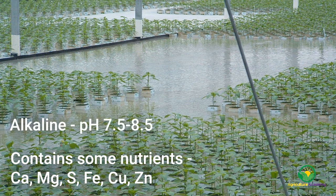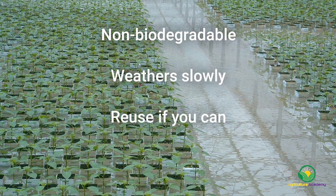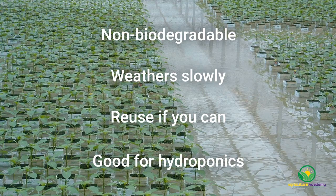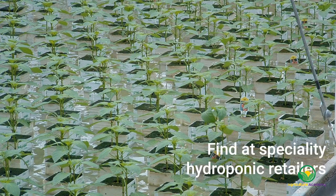The material is alkaline, with a pH between 7.5 to 8.5. Rock wool is non-biodegradable, but it does weather slowly. So if you do choose rock wool, consider using the material for more than one round of cuttings to limit the amount of waste you produce. Rock wool is also a great option for hydroponic growers. Rock wool is more than likely the hardest to find of all the materials on this list, but speciality hydroponic stores should be able to supply the product.